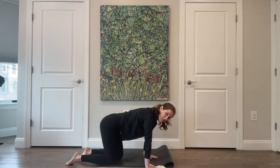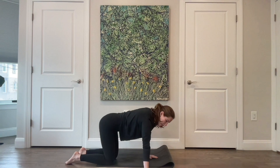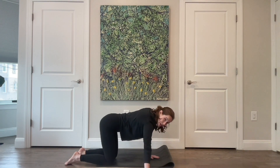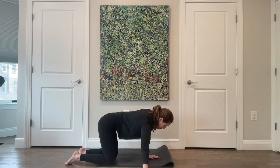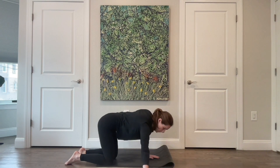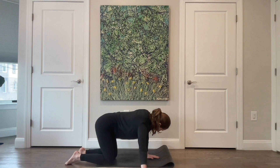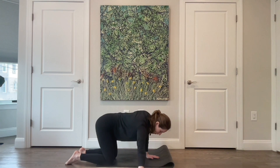Now go out to the right side just a little, then resist to bring it back in. Open out to the right, back in, out to the right, resist back in. Three more, two, and last one — and then we're going to add that little push-up.